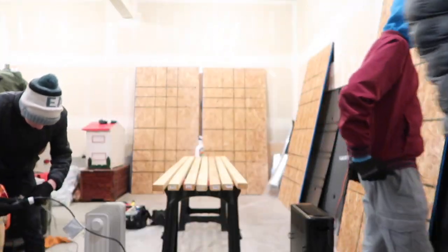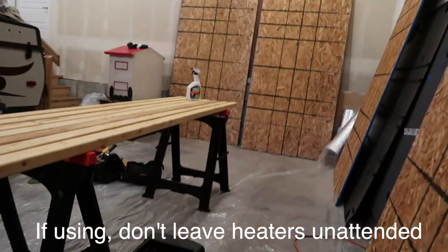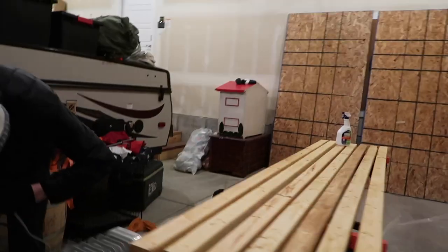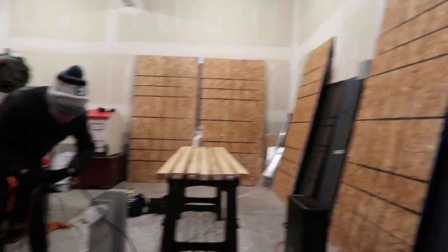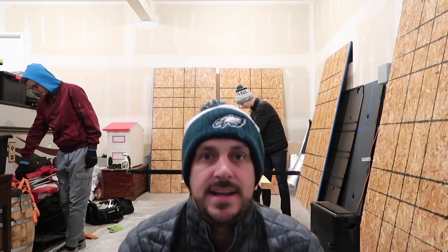It's a little cold — it's Utah in December, so outside it's in the upper teens. In the garage it's a little warmer. We brought in some heaters to get some warmth going so we can get the boards to dry a little better.